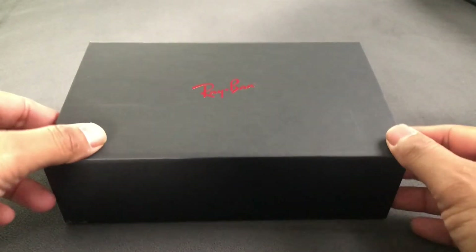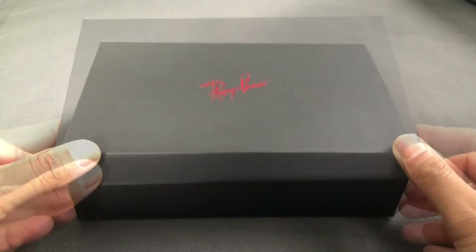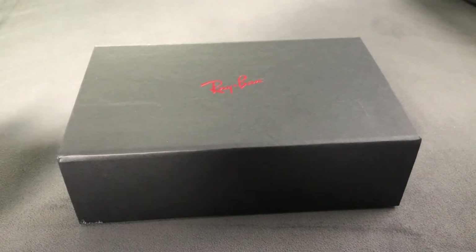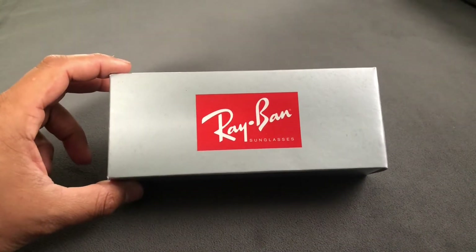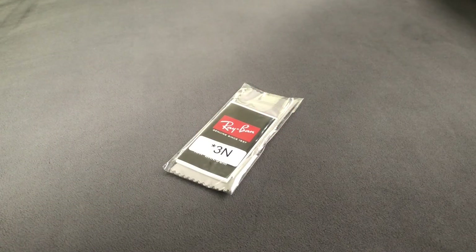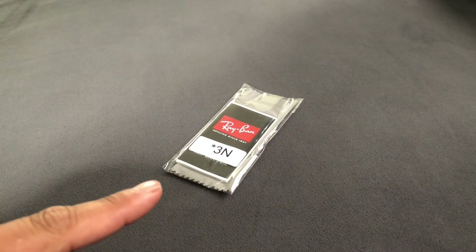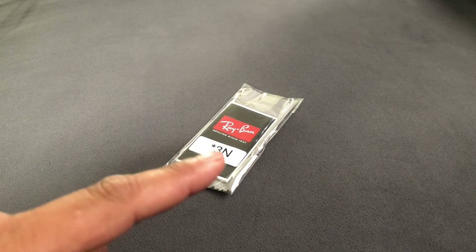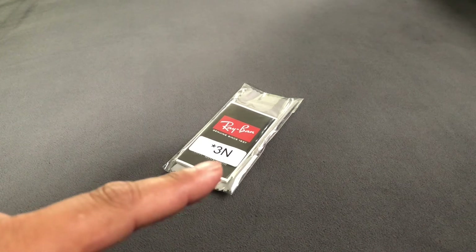This was a custom order from Ray-Ban, so it does come in a specialty box. The box has a nice magnetic closure. Inside that box you'll find another box with your sunglasses. You do get a microfiber cloth to clean your lenses with, a note from the manufacturer, and a sticker that describes your lens type.